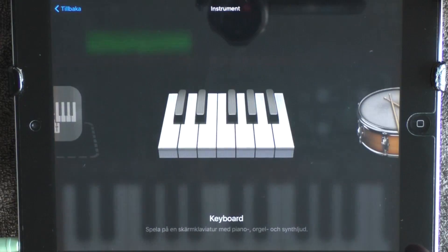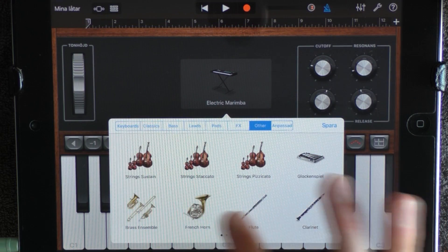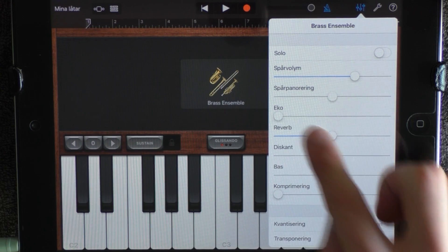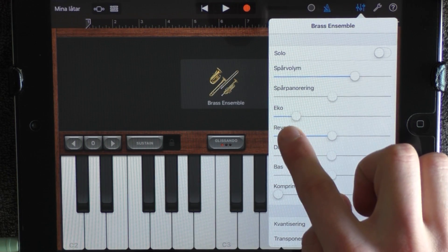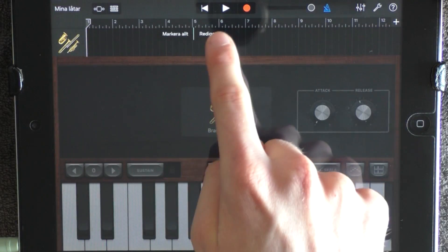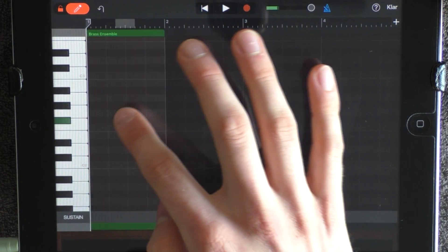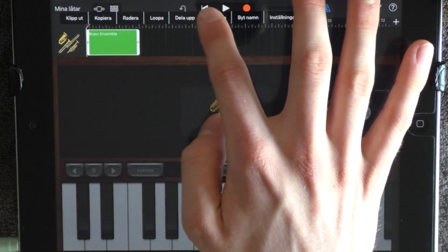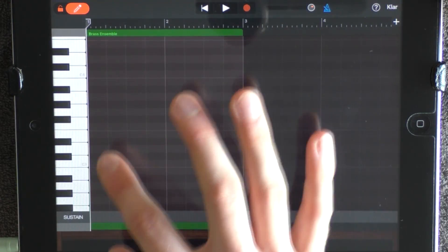You also want to add a keyboard and choose Other and Brass Ensemble. You want to click on this one, drag the reverb to the middle and add a little bit of echo. Go into the edit mode, put out something, go out, drag it out to 3 and go in again. And lay this pattern around C3.